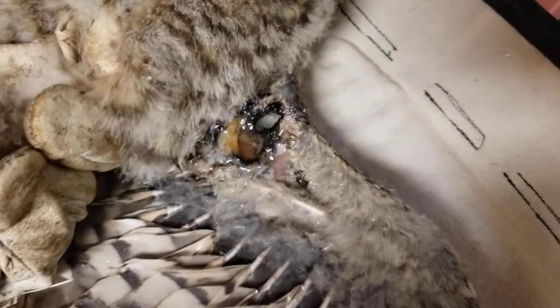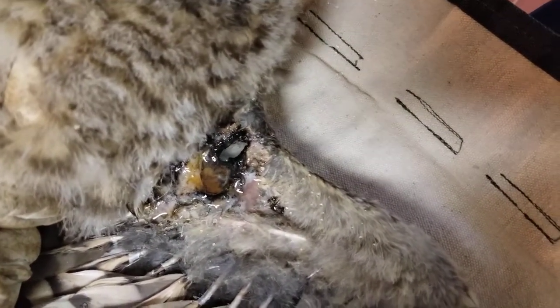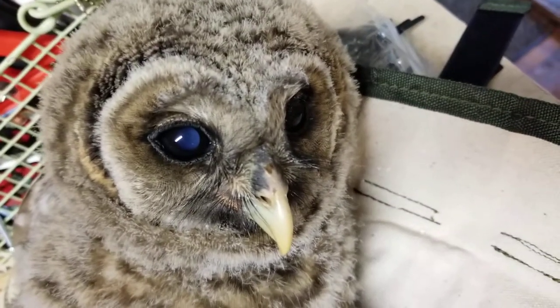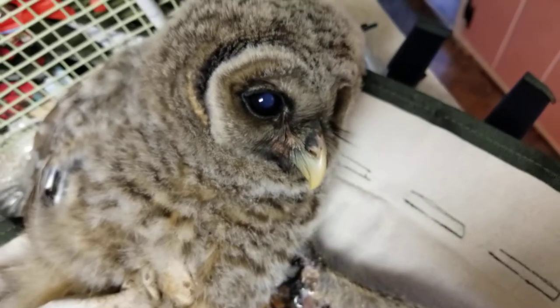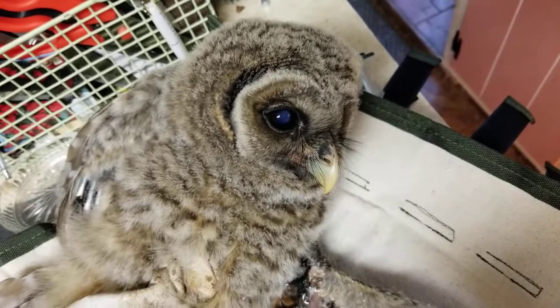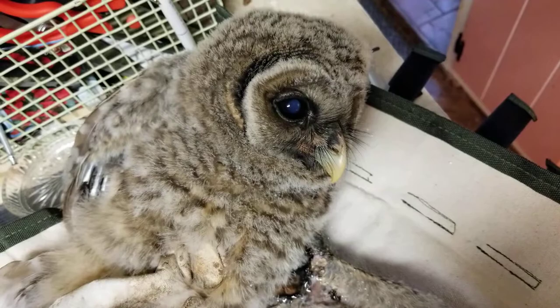This C90 stuff is just fantastic — it'll help dry that stuff out and disinfect the wound. I'm so sorry sweetheart. We'll try to make an education bird out of him, or if he's too crazy, because sometimes even the little ones are just not trainable, then we'll have to make that awful decision. But let's try to get him fixed up.